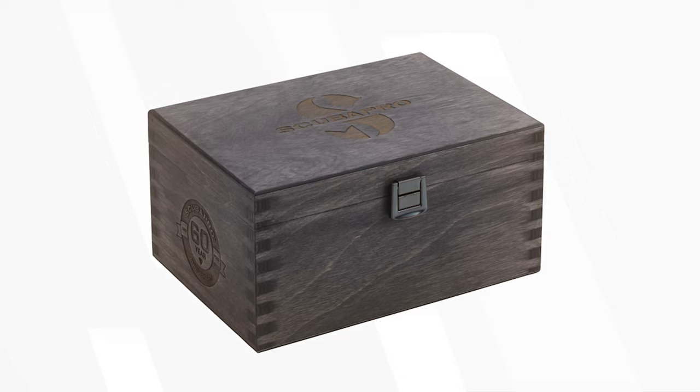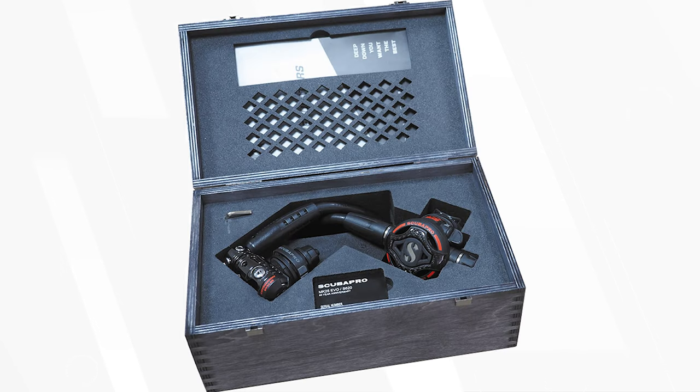Both anniversary products come in a dark gray washed FSC certified wooden box engraved with the Scuba Pro 60th anniversary logo, and they're only available in limited quantities. They also include a black anodized laser engraved aluminium tag displaying the serial number of the limited edition product — a tribute to six decades of Scuba Pro excellence. They don't specify exactly how many of each they're going to make, but if you like the style and you see one in the window of your local Scuba Pro dealer, get it.